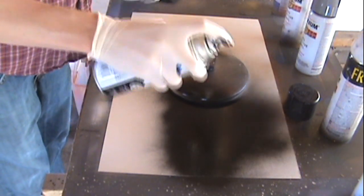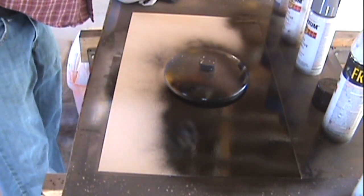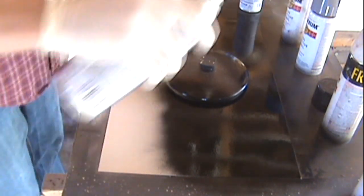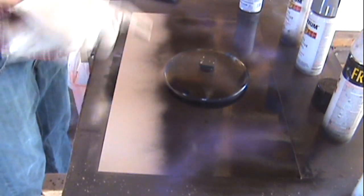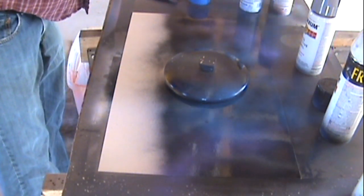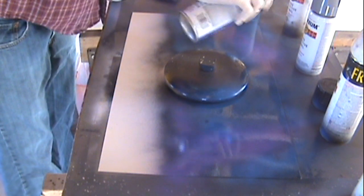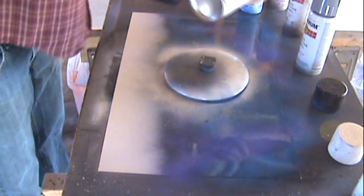Next we're going to cover everything in black, and then we're going to add some colors on top of that to brighten up the sky and make it look beautiful. The colors we're going to add are purple and blue. After I spray the blue, I go back over with the purple because the blue kind of overtook it a little bit. Just make it random — you don't want solid chunks, just random spots somewhere in the sky.